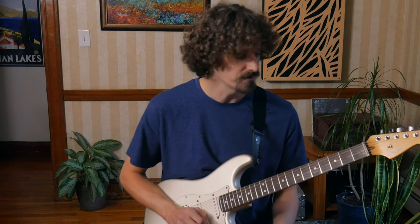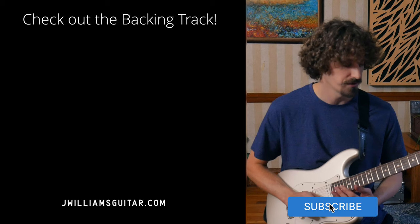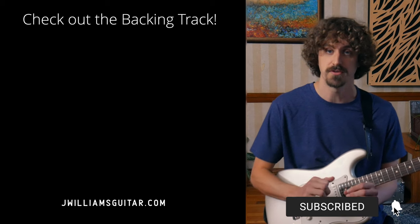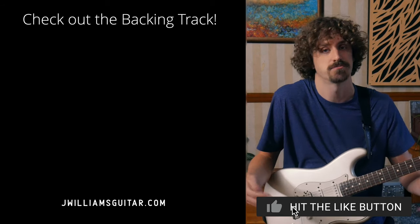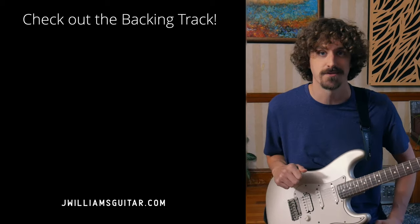Those are just three quick ideas for each of them — hopefully that helps. Check out the practice backing track if you want to try this stuff yourself. It's much better than playing along with the recording — you get more clarity and space to try out these parts or your own thing, which I'm always encouraging. Just do your own thing. Hopefully that helps, and I'll see you in the next video.